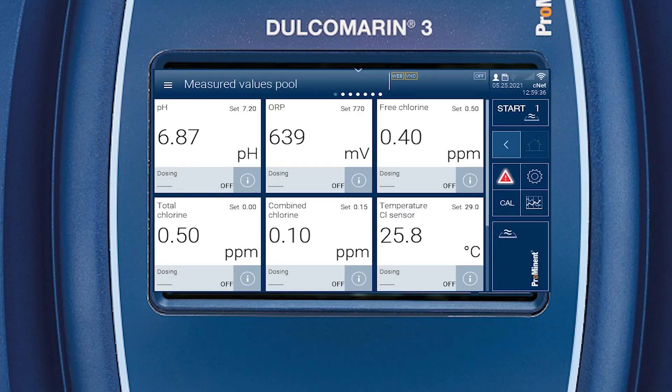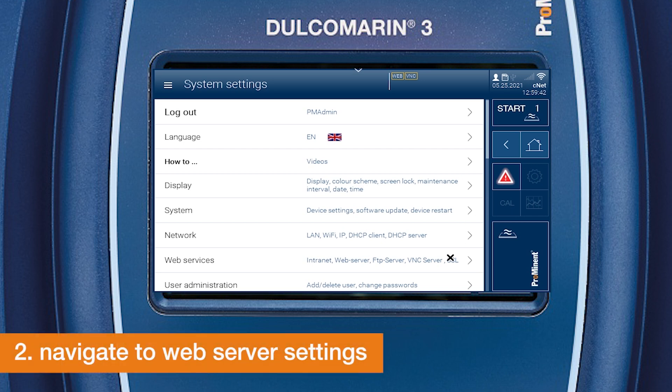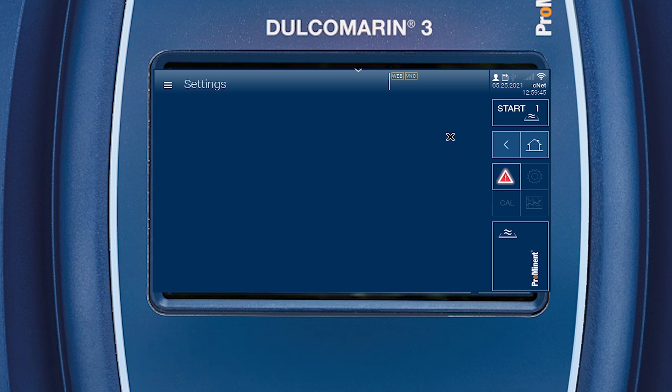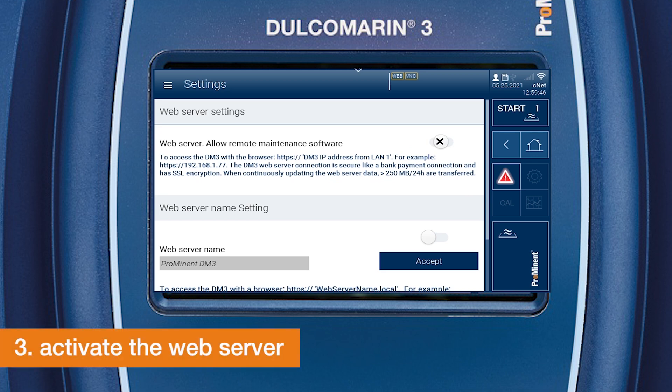Let's start. Click on the gear to open the system settings. Navigate to web services. In this menu you can change the settings for web and VNC server. Click on the web server settings — the web server is currently inactive. Click on the switch button to activate the web server.